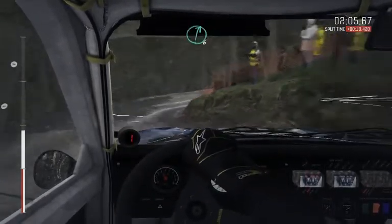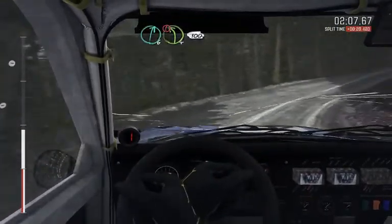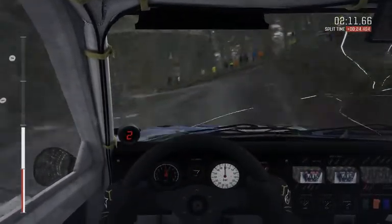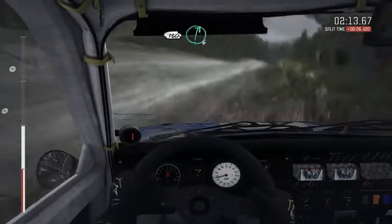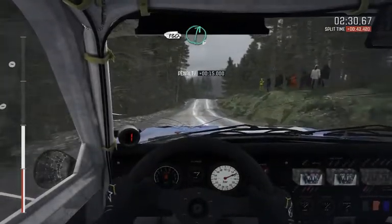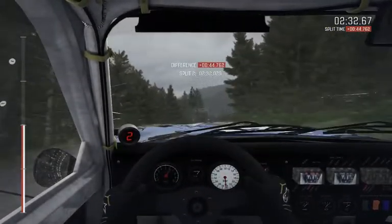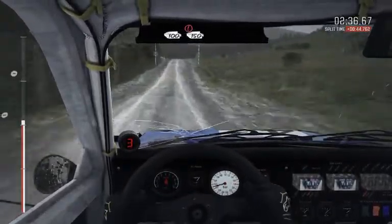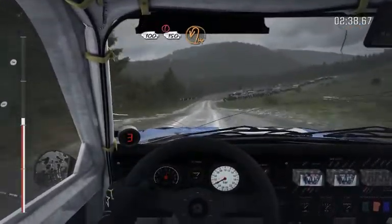The water temp is creeping up. Right 6, keep in. Caution, camber, left 4, 100, crest. 100, crest. Right 6, through post. 100, through post, keep left over long crest. Caution, braking, 100, 150, past junction, over 10, in left.